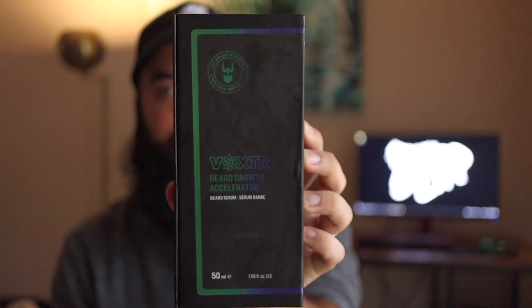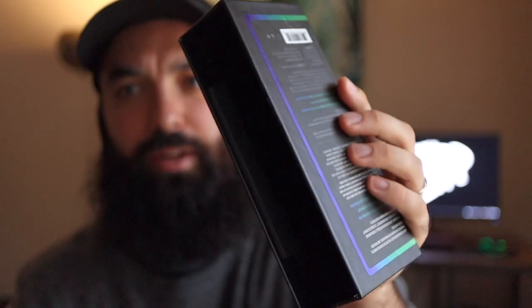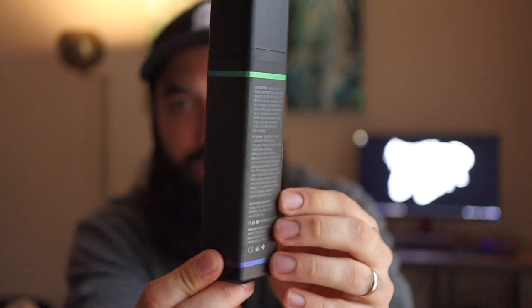Now for the Follicle Acceleration Matrix, which is what they call the formula within this. I'm guessing it's going to be like a beard oil consistency. The packaging slides open like a drawer with a little stopper inside that prevents it from pulling all the way out. Here is the serum — they do have the ingredients on the back of the box and also on the bottle.